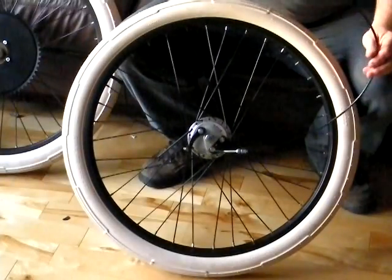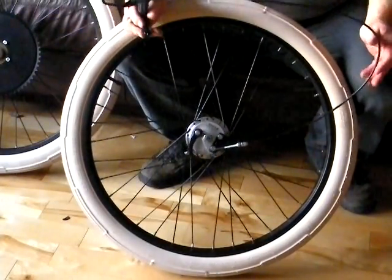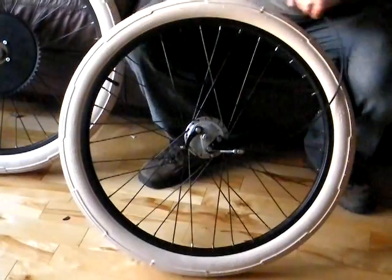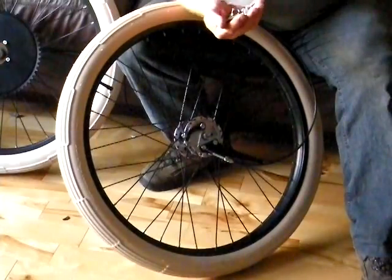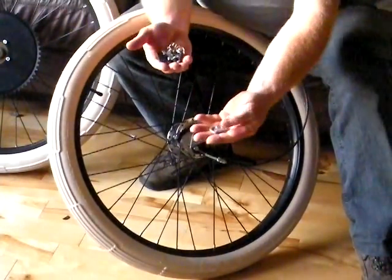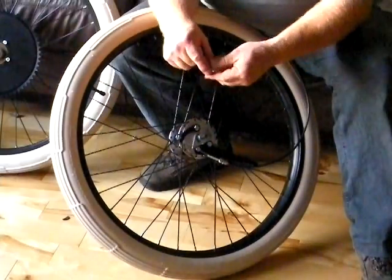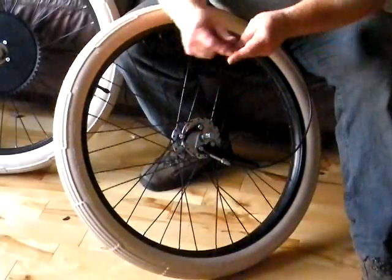Sturmey Archer provides the cable for the front brake as well as a small handful of parts. The proper washers — I'll just put them on as we go here. Some really nice bolts with the end covers.